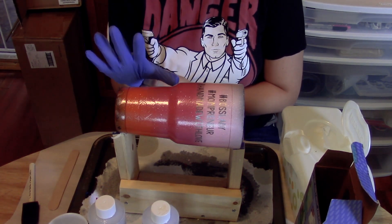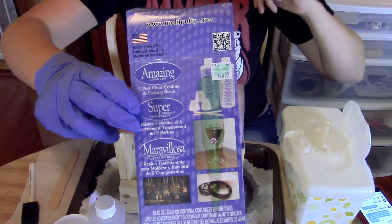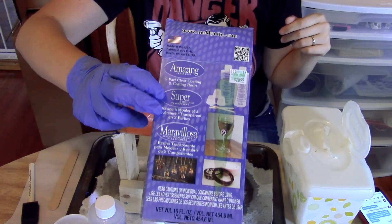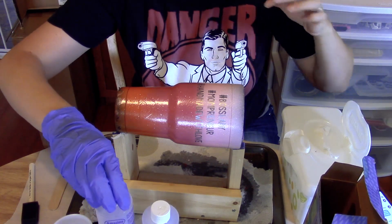Rubber gloves are a good idea — this stuff is pretty sticky so you don't want it on your hands. This is the epoxy I buy. It is from Hobby Lobby, but I recently found it on Amazon as well for about $12, so that's how I've been buying it recently.